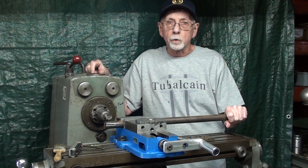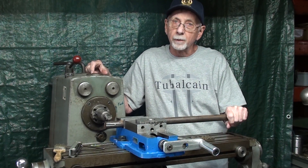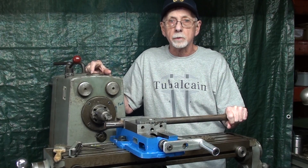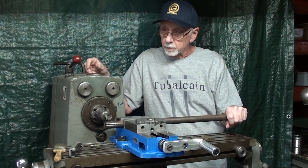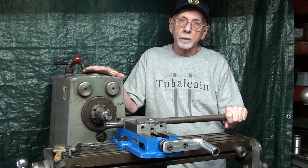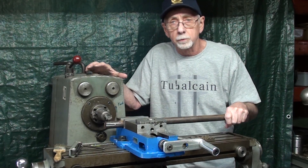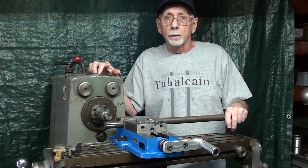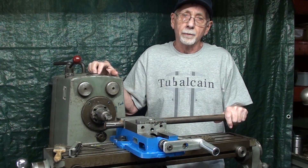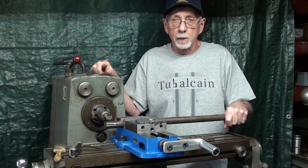Hello once again, this is Tubal Cain, your YouTube shop teacher, continuing with a series of three or four videos on cutting key seats or keyways on the Clausing horizontal mill. This of course can be done on any horizontal mill. Furthermore, I have at least five different videos in the archives regarding cutting key seats on the vertical mill. So this is just a little bit different, but the results are the same.